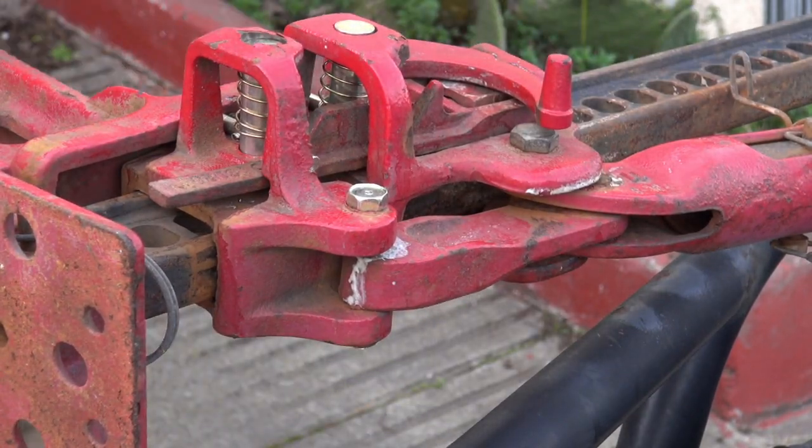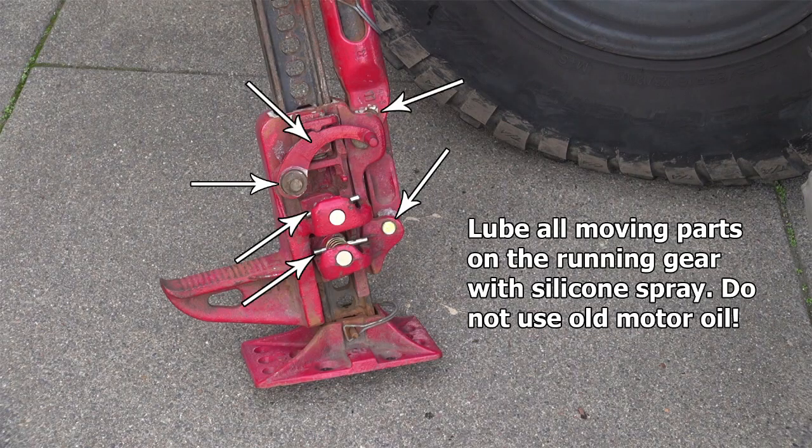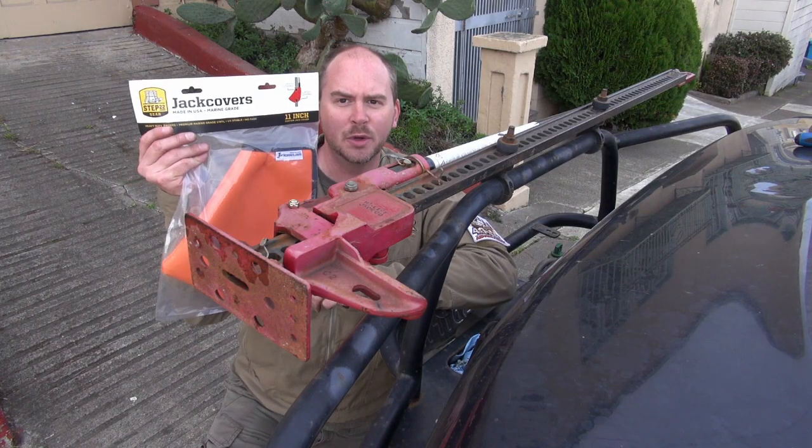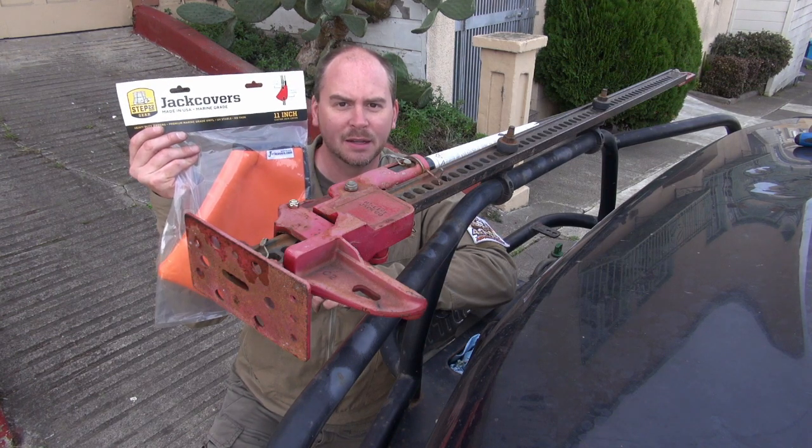And there you have it. Now that the high lift is all fixed and lubed up, I'm going to install this Step 22 high lift jack cover to protect it from the elements.